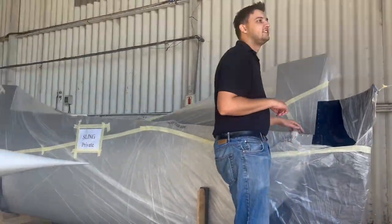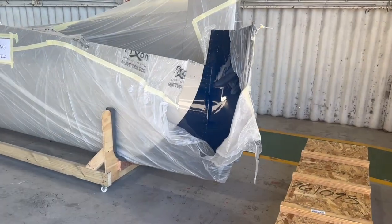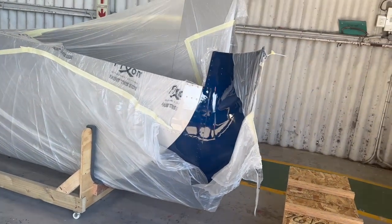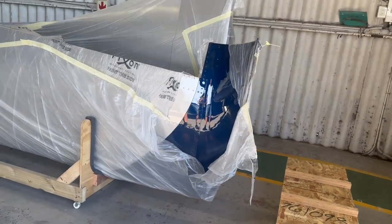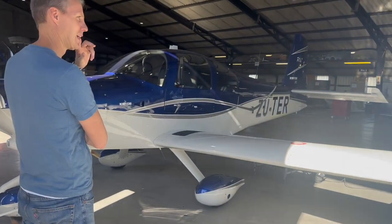We'll be operating from the hangar out at the airport. Look at the lights strobing on there! It gave us a good opportunity to look at the wings and also a beautiful RV-10, which was the 100th airplane that Robin Cost Aviation built for customers. It was about to fly for the first time today - didn't hear how that went but I'm sure it would have been great. The quality was awesome.